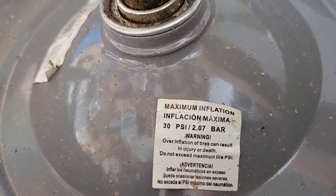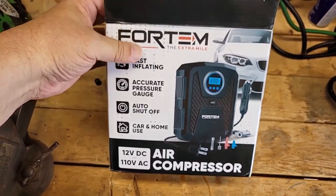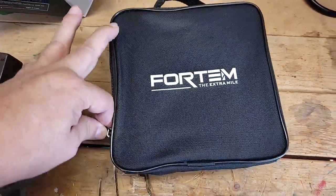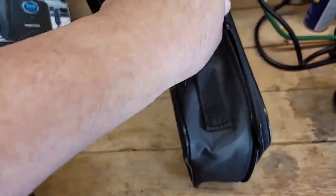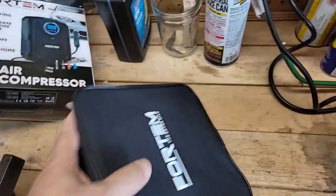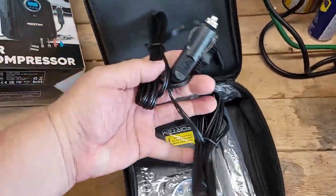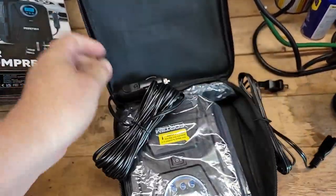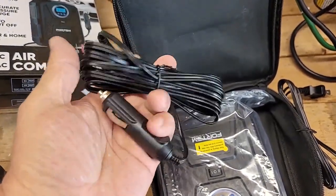The maximum inflation pressure is 30 PSI. I find all the unboxing videos on YouTube pretty darn boring, but hey, I'm going to do one anyway. Inside your little air compressor box it ships in this nice carrying case. Here are your different cables for AC, and here's your nice long cable for plugging into your car, which would be very convenient for reaching a flat tire.